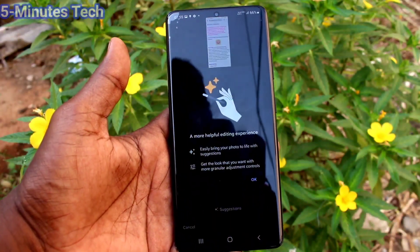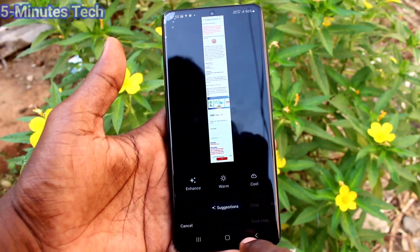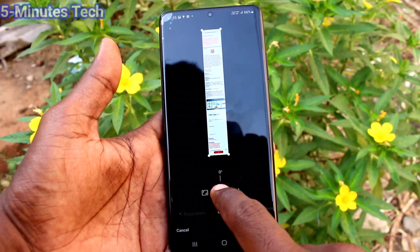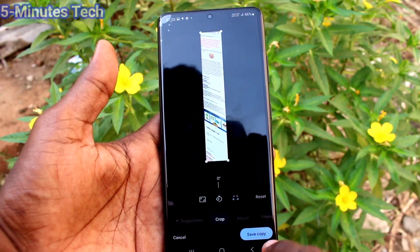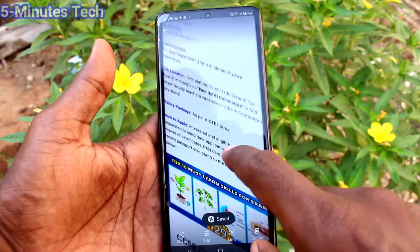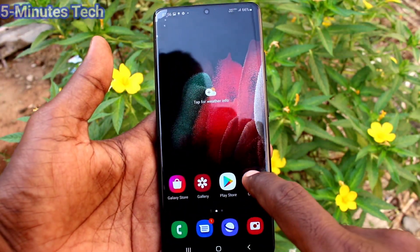If you want to edit this image, you can use the editing tool. There are various editing tools in the Samsung Galaxy S21 Ultra. You can use any tool as per your wish. Here I edit this image and finally click on save copy and that will be saved. This is the long screenshot after editing.